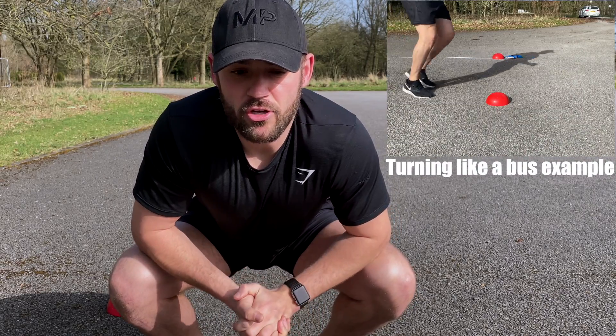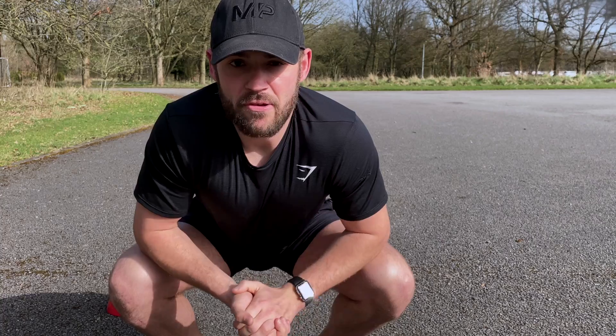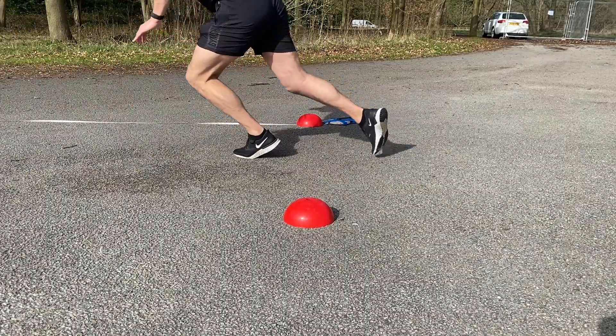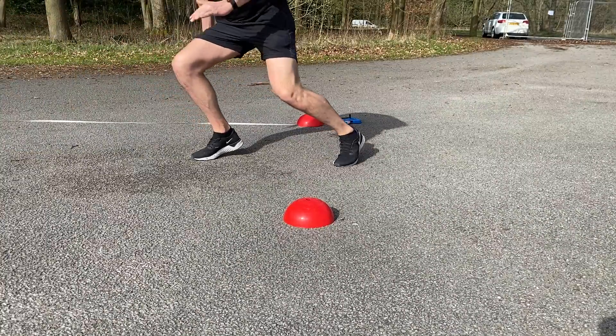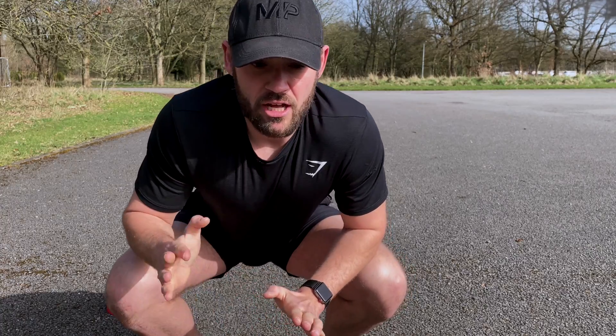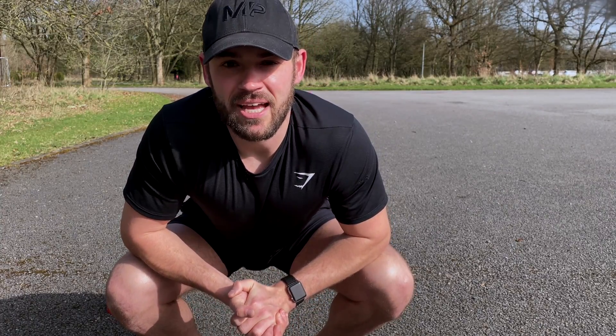Turning ineffectively is going to add seconds onto your time, which over the period of the intervals will drastically decrease your overall outcome on the bleep test. If you're looking at the screen now, you'll see how to turn effectively at the line — get nice and low, get that one foot straight over the line, and push off on that front foot and back foot to get off the line as quick as possible. This adds milliseconds on every interval, giving you a better overall score and helping you pass the bleep test.